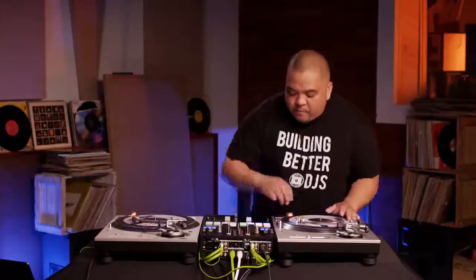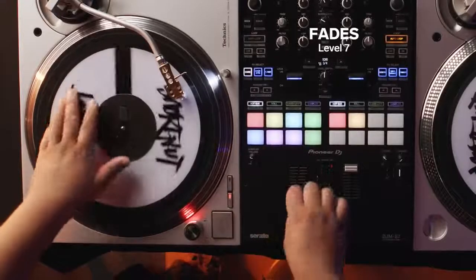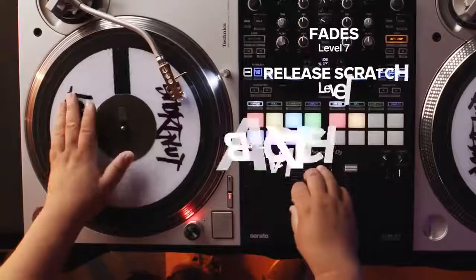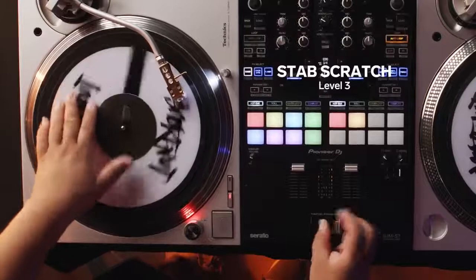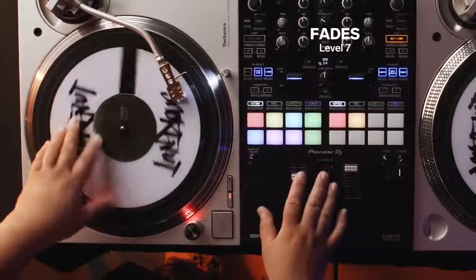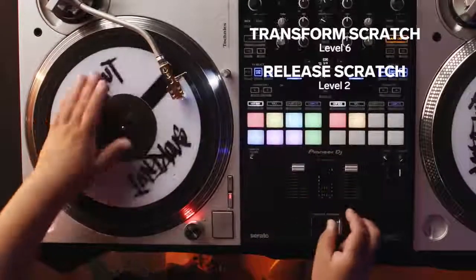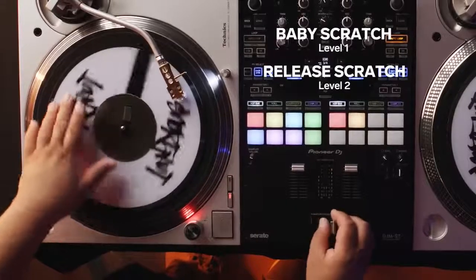In the next level, we're going to do a combination of all the techniques we've learned so far. Level 8, a combination of Levels 1 through 7 over a beat. One of the most common mistakes when you do combos of all those scratches is not being able to pace yourself.